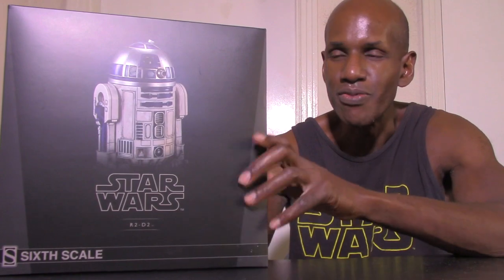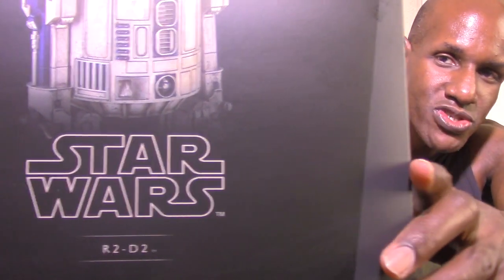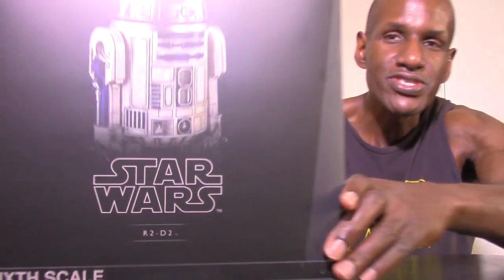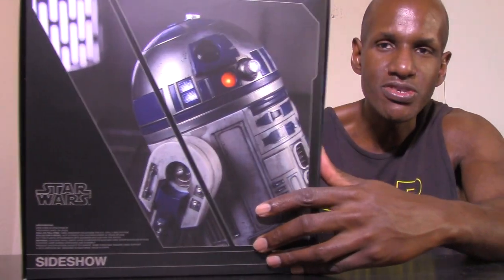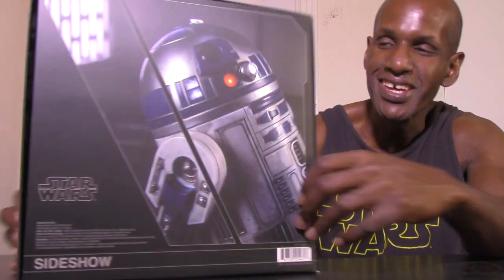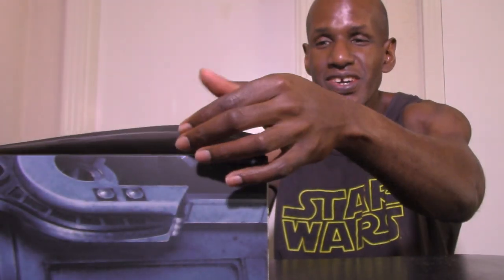As you can see, this is the box that contains the R2-D2 figure. Mine just says R2-D2 on it — it doesn't say deluxe — because I know the previous versions had a white mark and said sixth scale on them, with an image of R2-D2 on the back. So I'm going to open this up now. This is how you open this particular version, and when you take it off it does say 'R2-D2 Deluxe Sixth Scale Figure.'